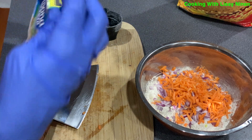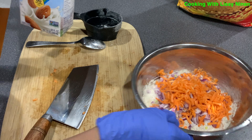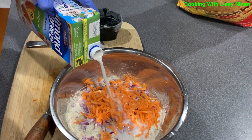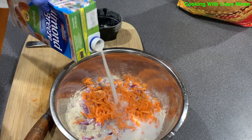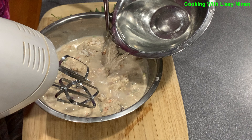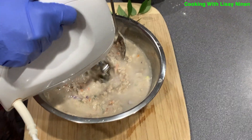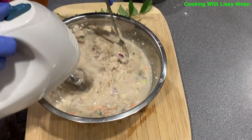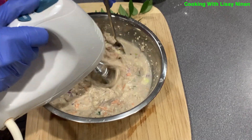Now add half a cup of almond milk into the mix. Add a little bit of water. Using a hand mixer, mix the flour and vegetables and other items added earlier to form a batter like you see here.